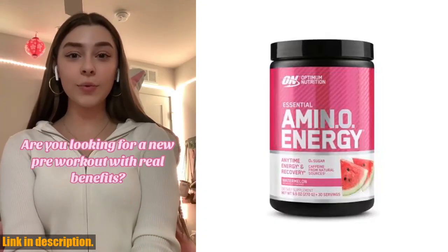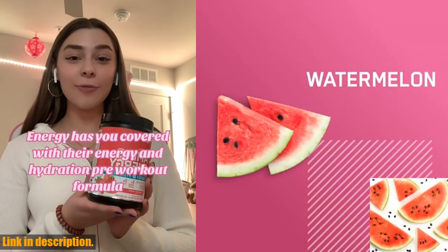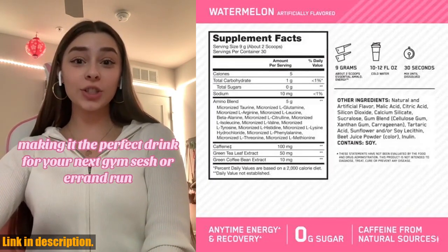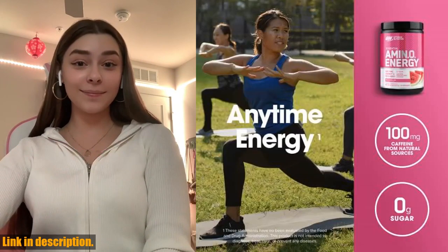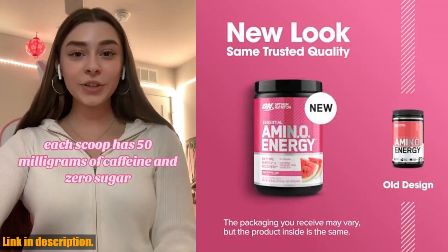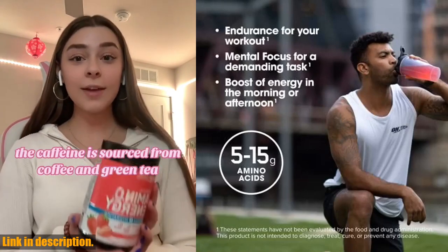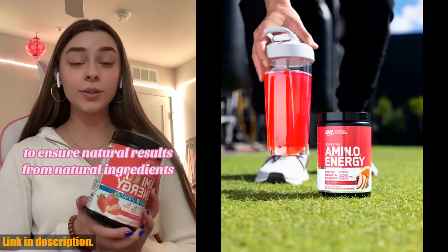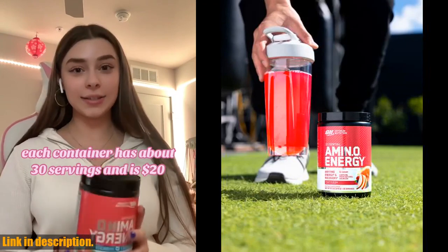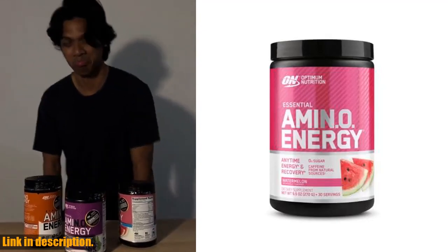Hey, what's up everyone? Welcome back to the channel. Today we're taking a look at the Optimum Nutrition Amino Energy Pre-Workout with Green Tea, BCAA, Amino Acids, Keto-friendly Green Coffee Extract, Energy Powder in the Watermelon Flavor. Now, I know there are a ton of pre-workout products out there, but this one is a game-changer. Not only does it have an energy blend with 100 mg of caffeine from green tea and green coffee extracts to give you a much-needed boost, but it also contains essential amino acids to help you power through even the toughest workouts.